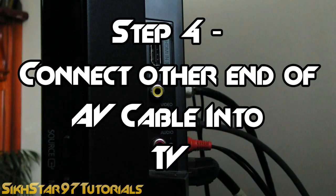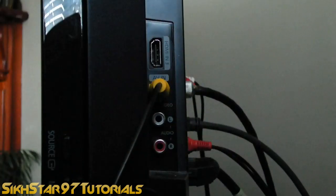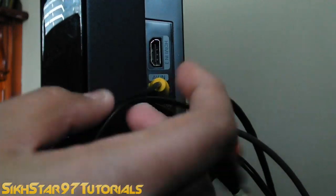The fourth step is to connect the other end of the composite cable into your TV. So connect yellow to yellow, then white to white — or in my case black to white.